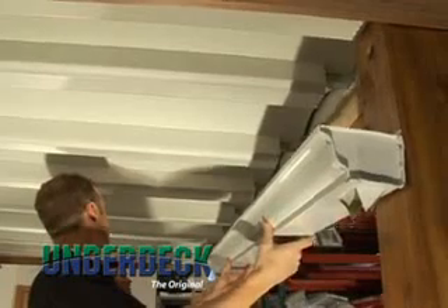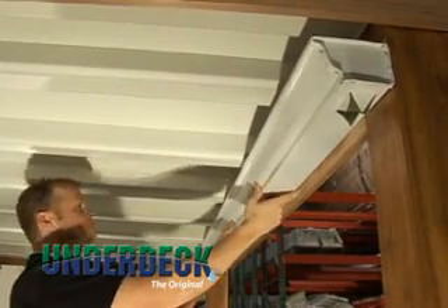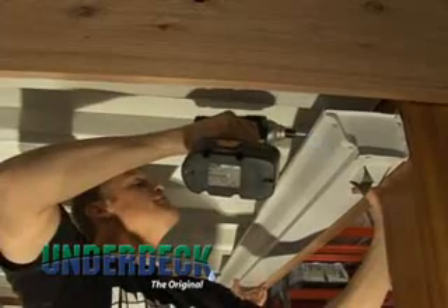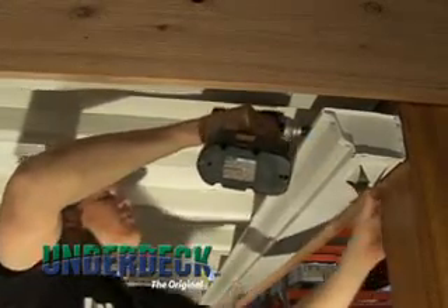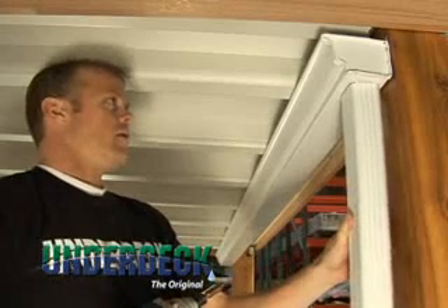If you are installing a seamless gutter, raise it into position until it touches the joist gutter on one side and fasten into place. Then set a slight pitch on the gutter and fasten where needed. Continue to divert the water away from the home by installing downspouts.